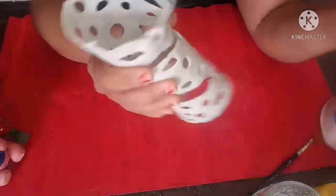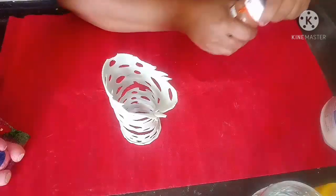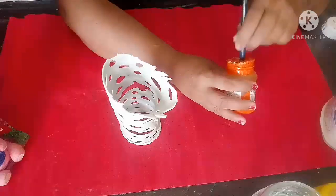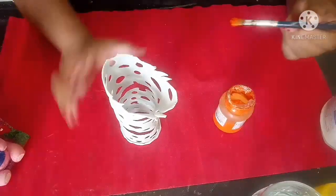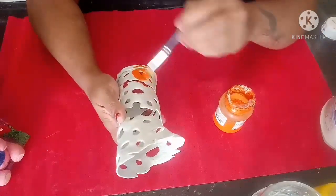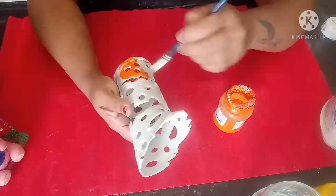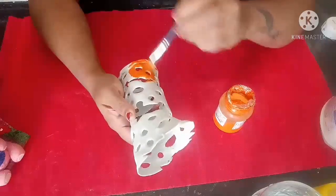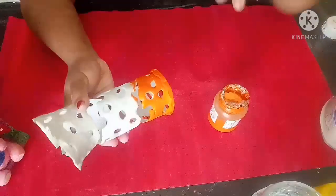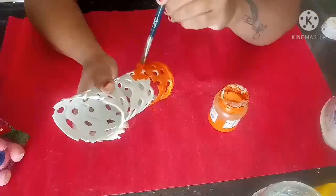Now I am going to paint this. You can use spray paint, or you can use any enamel paint or anything. Here I am using a combination of orange and yellow. I am going to use orange from the bottom and start painting it upward. I am not using water — you should not use water. So half the way upward I am going to use orange.